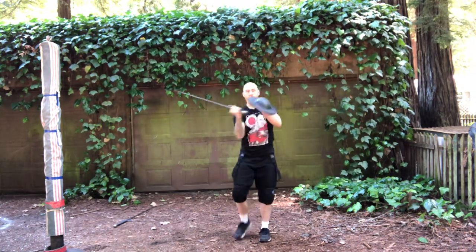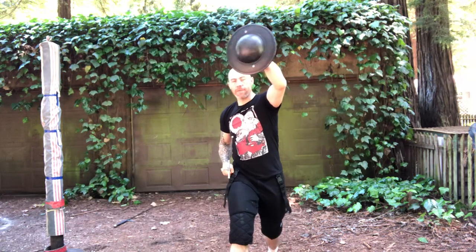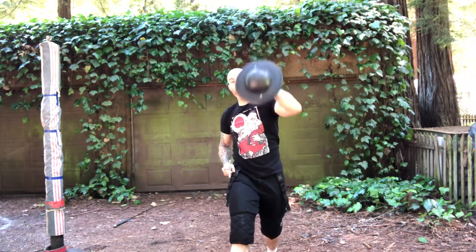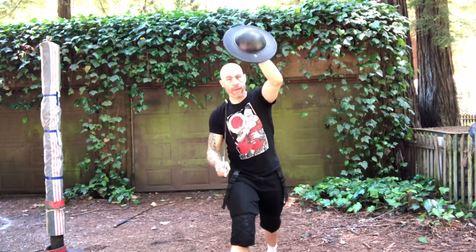It definitely should have a one, two, three feel. If you are fighting in the SCA and it's not legal where you are to press, just inhabit the space with the buckler and then shoot underneath.